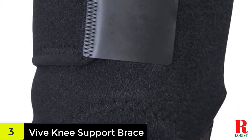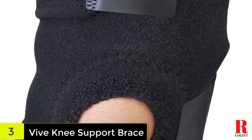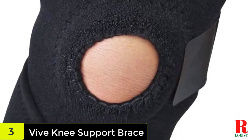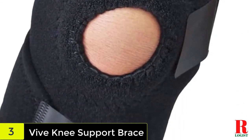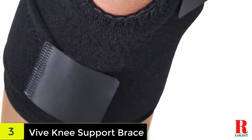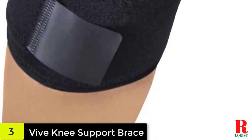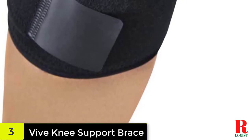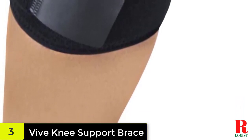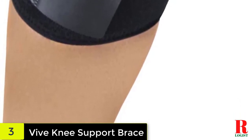Featuring an open patella design, this knee brace can help minimize pressure on the knee brought about by constant movement. It works by supporting the correct alignment of ACL and MCL, which helps to ease the strain on the patellar region. This can help improve the patient's range of motion, allowing them to go on with their day-to-day activities. Featuring three durable fastening straps, this brace can be easily adjusted to accommodate most knee sizes up to a circumference of 17.5 inches — simply loosen or tighten the straps to set the level of compression needed for optimal support.